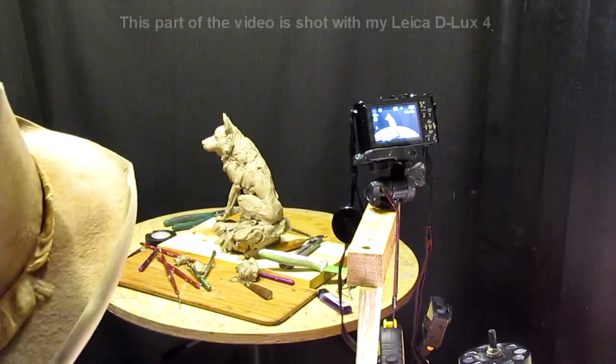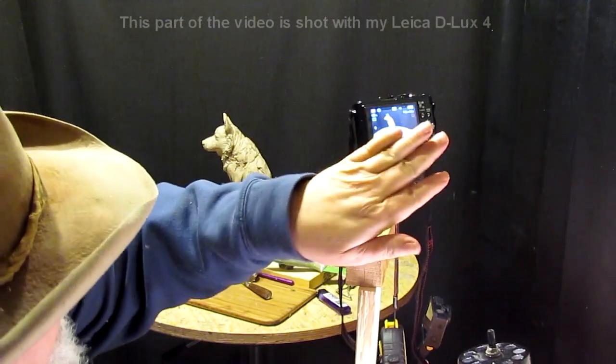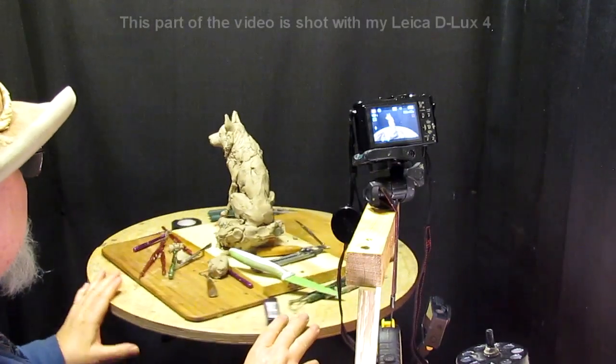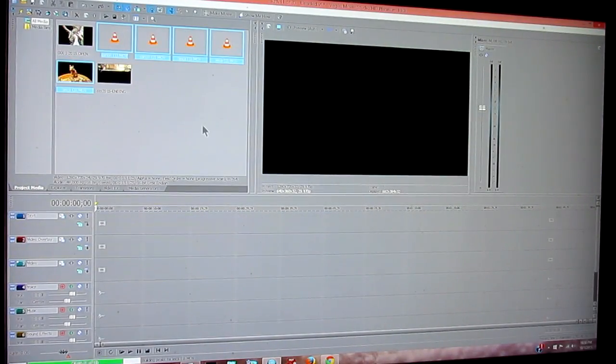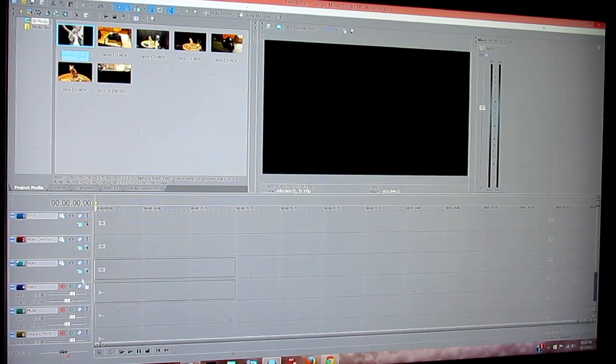I'm recording now and I can see that it's in view only if I get back here and look — that's the only thing I don't like about it, but I'll live with that. The real telling factor is whether it will work with this program. Sony no longer supports or helps you with Vegas Movie Studio HD Platinum 10. You have to buy their new program, and I'm just refusing to do that.